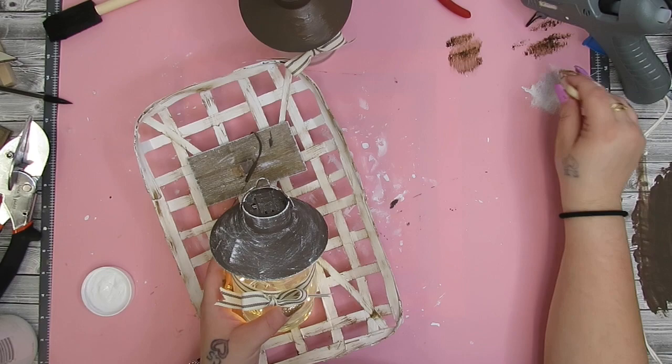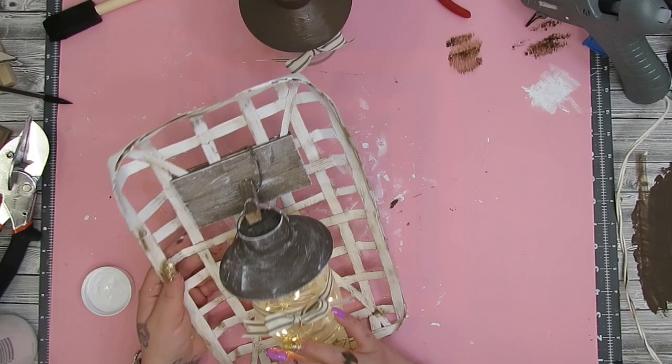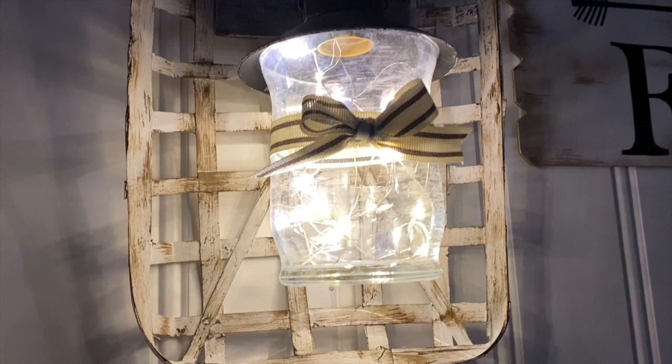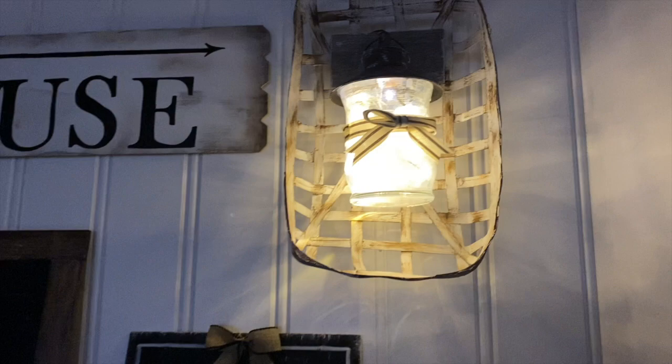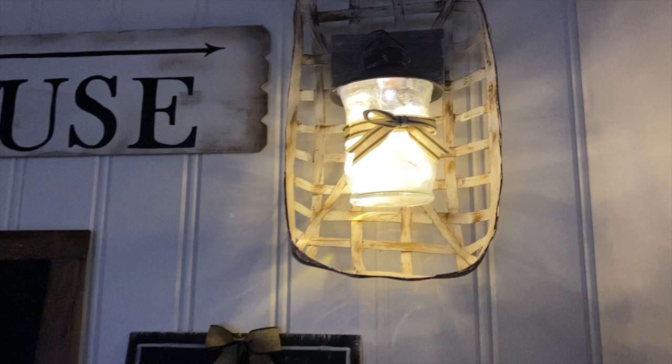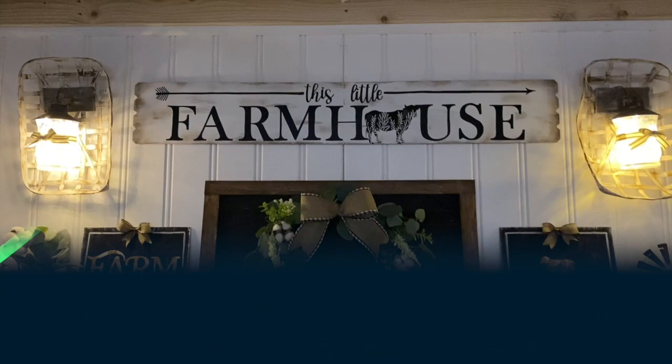I only hung this with command strips — I don't like to put nails in my wall if I don't have to — and they held up really nicely. Look how amazing these turned out! They didn't turn out quite as amazing as I had in my mind, but I am still so happy with them. Let me know in the comments what you think!